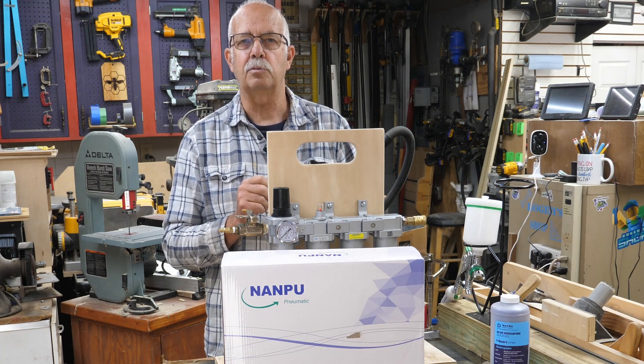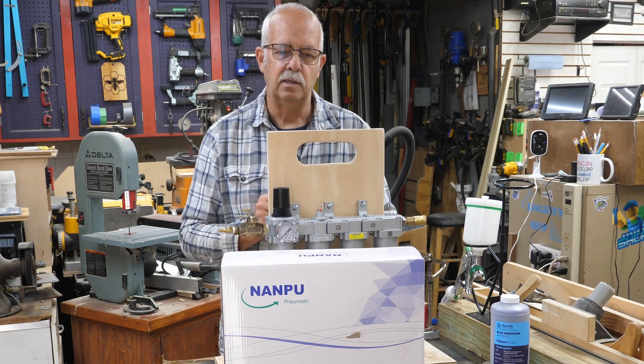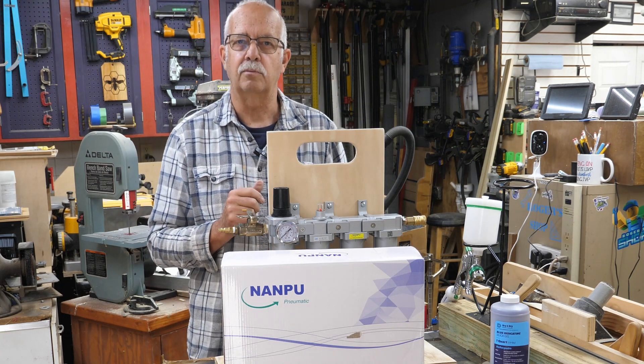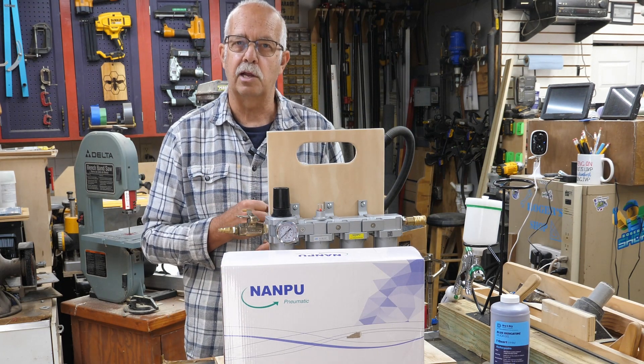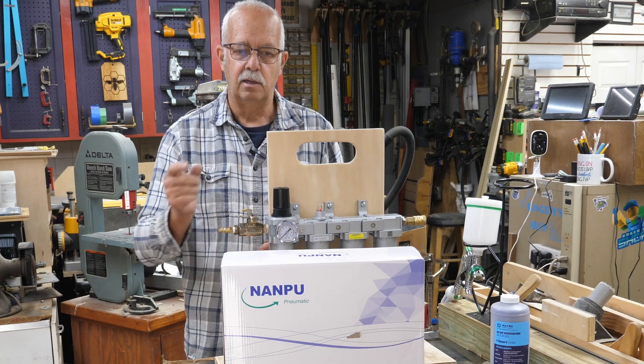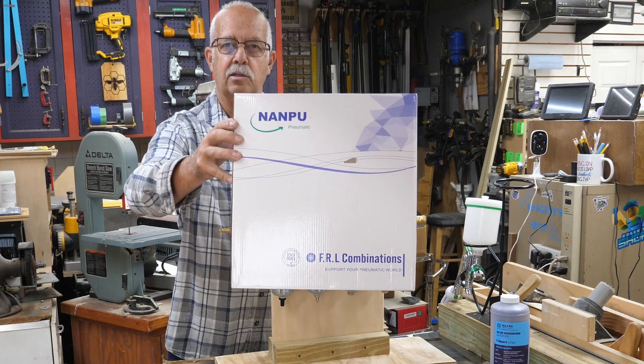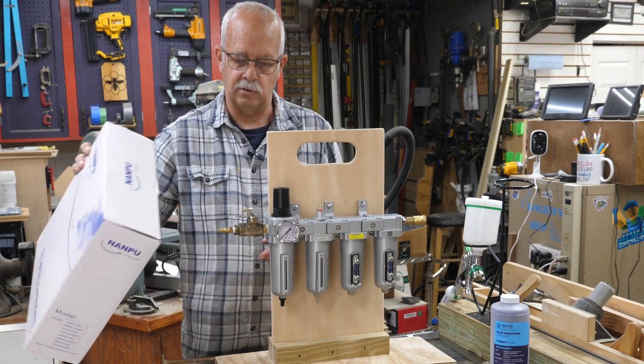This is not sponsored by the way — I bought all this stuff. I looked on Amazon, like everybody else does, and I wanted a four-stage filter dryer. I found this one from a company called Nanpoo, and I'll put a link in the description if you'd like to get one.